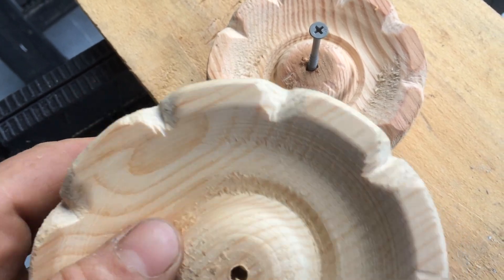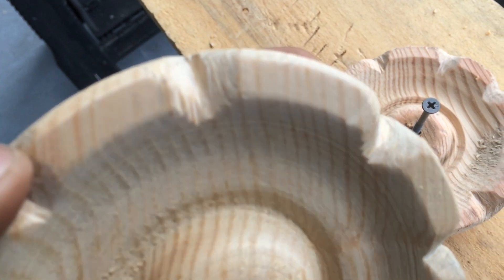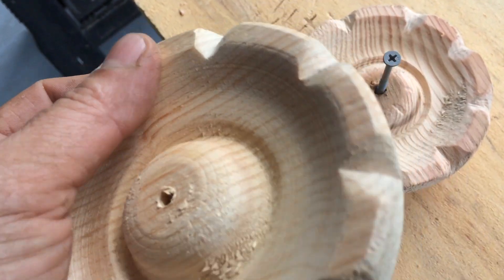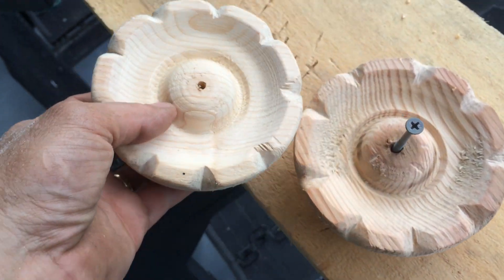With hand sandpaper, then put it back on the lathe and did a little bit more with steel wool, just to kind of round these tips off to give it more of a petal-like look.